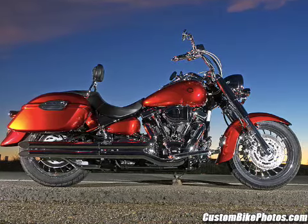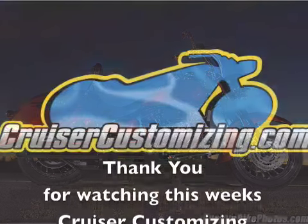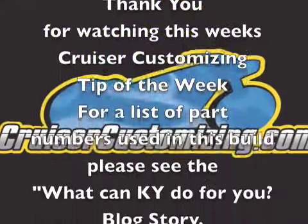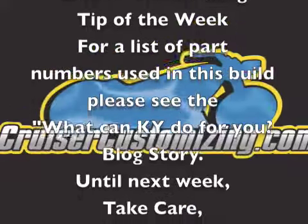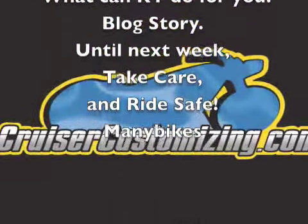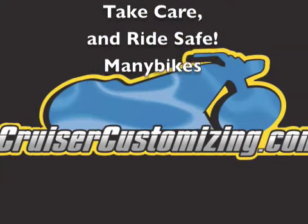Thanks again to all the guys and gals at Kuryakyn who allow us to take pride in our ride. Thank you for watching this week's Cruiser Customizing Tip of the Week. For a list of part numbers seen here today, take a look at the blog story that I put up about this video. Until next week, take care and ride safe.